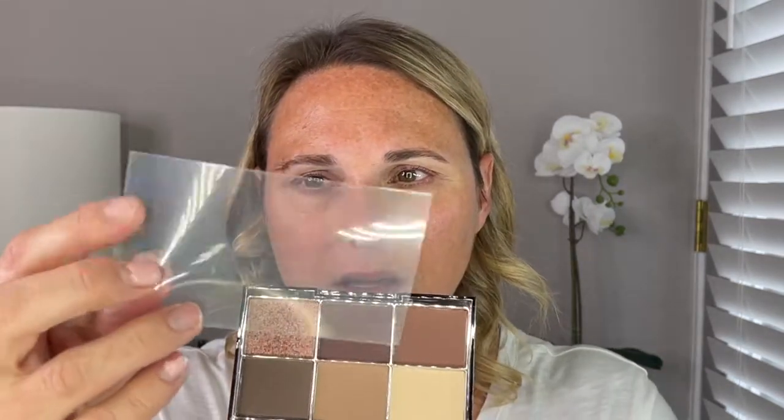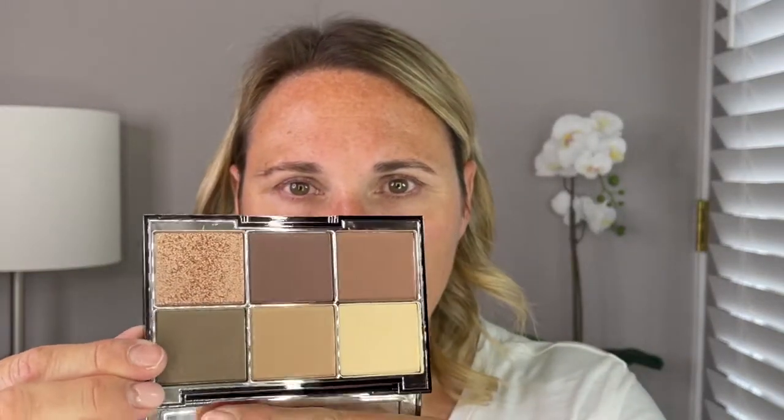It does come in his standard packaging. It looks just like all of his other eyeshadow palettes, his blushes, bronzers — everything is in this exact same packaging. You open it up, you do get this plastic protector, and then here are the six shades.